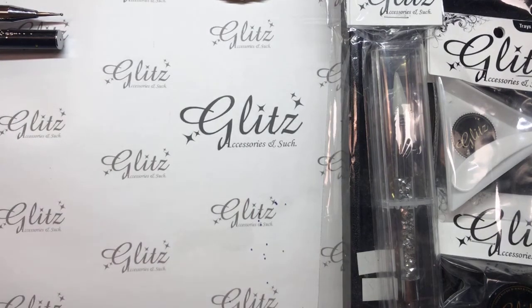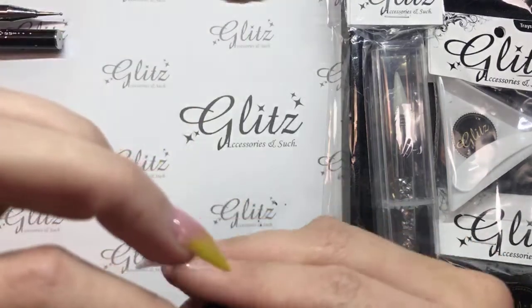Again, guys, if you have any questions on ordering, or you ordered and have a question, or just have any question, you can email us at info@glitzaccessoriesandsuch.com, or you can call us at 206-771-5086. You can also PM us or DM us on Instagram or Facebook — either place — and we will get back to you as soon as possible. Please don't feel like any question is a stupid question. No question is stupid. I just want to help you out, so definitely ask. Don't forget to use code JENNYW — you save 10% off of your order.